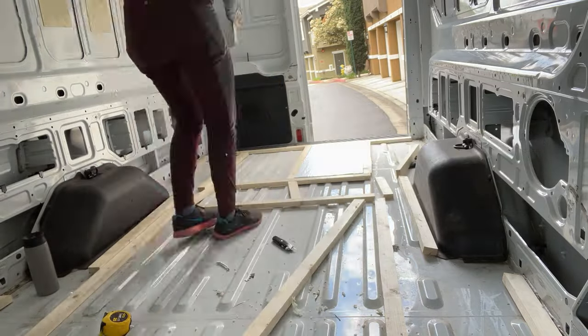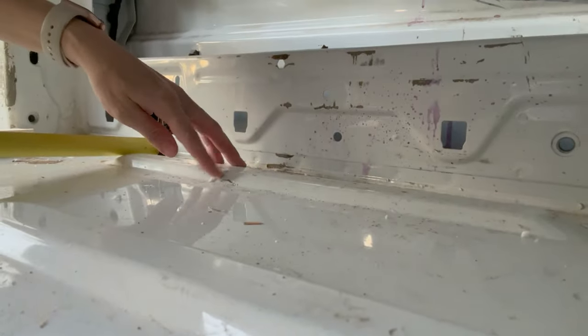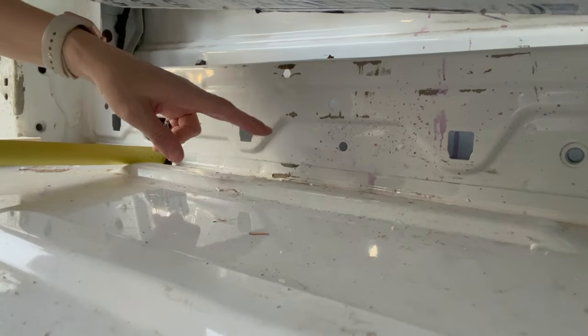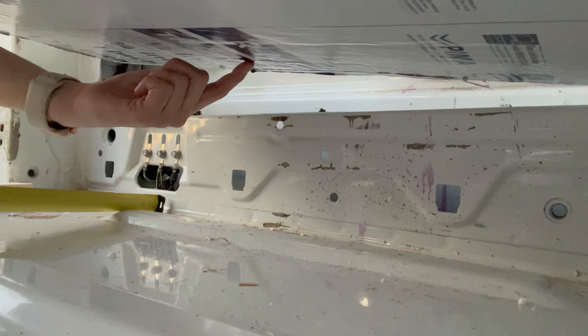It's a lot messier than I expected it to be, but it's going well. There's this little bump under here, right here, and that's where I'm going to be putting the wood. I'm trying to measure where the wood's going to go so that I can cut the hole in this and just place the wood into the hole.